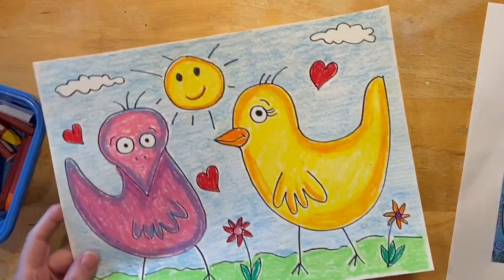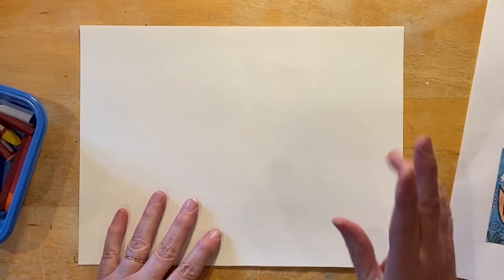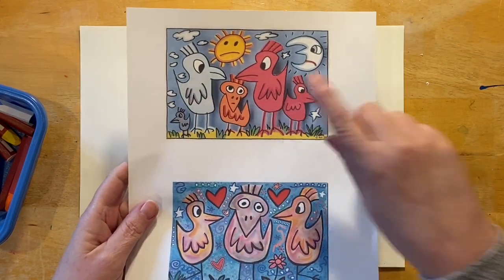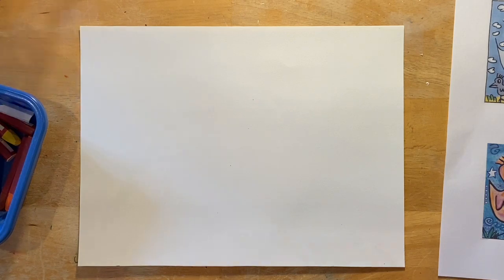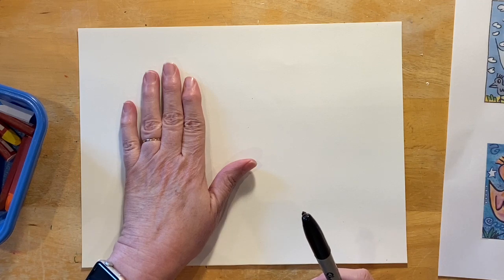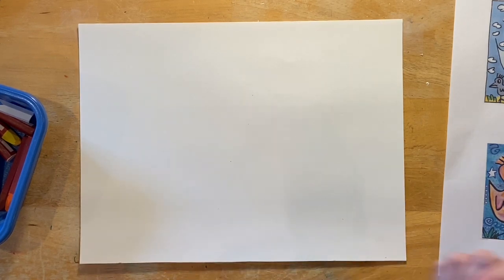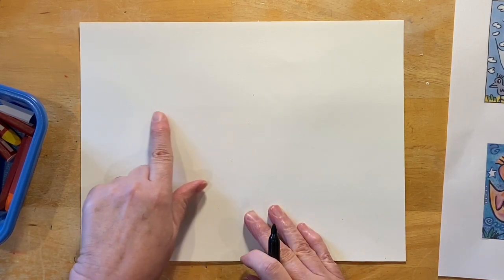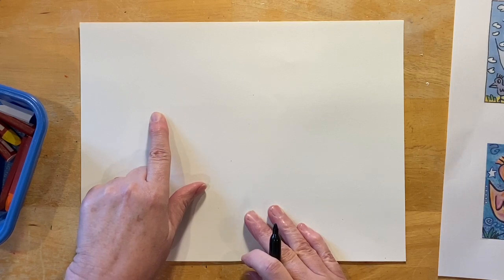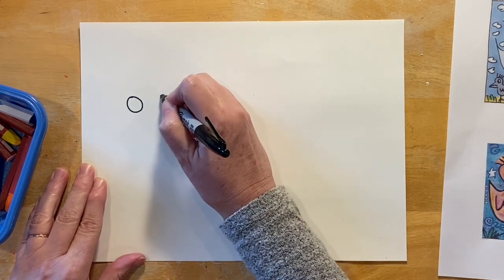I have these crayons here — they're big and fat and thick — but you guys use whatever you have. So I am going to get a fresh piece of paper and put it right here. I want to do two birds. We're going to start on the left-hand side and put one bird, probably a little bit bigger than your hand, and then another bird over here. Let's start with the eyes of the bird. Find the center of your paper, slide over a little bit, and we're going to start with two eyes — just two circles, one and two.